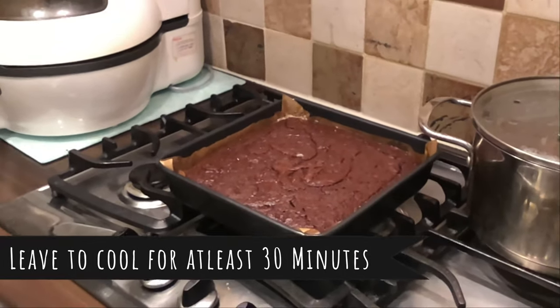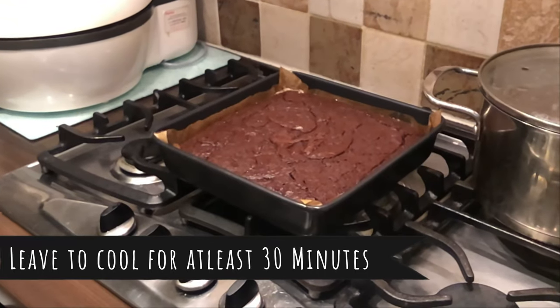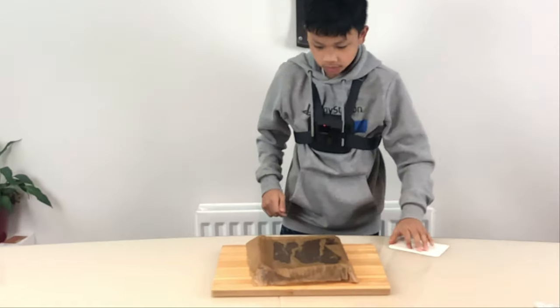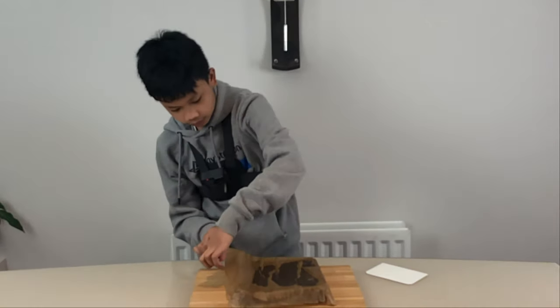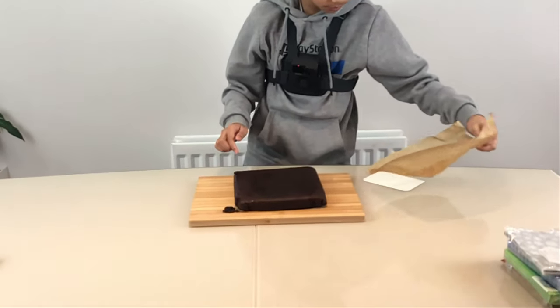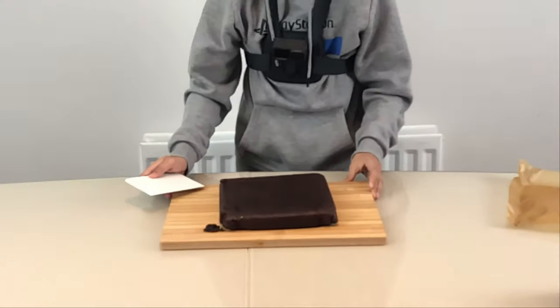We're going to leave that to rest and then we'll be back. One eternity later — now we're going to take off the parchment paper and slice it.